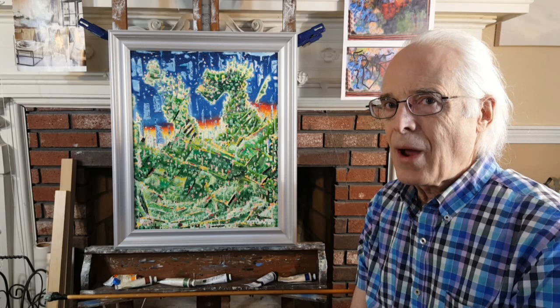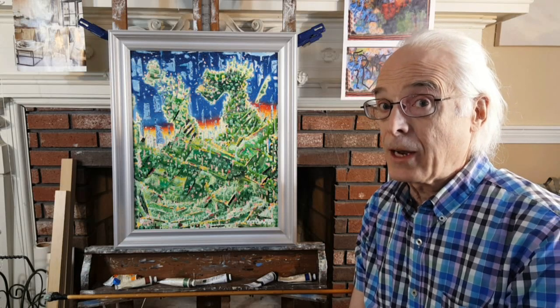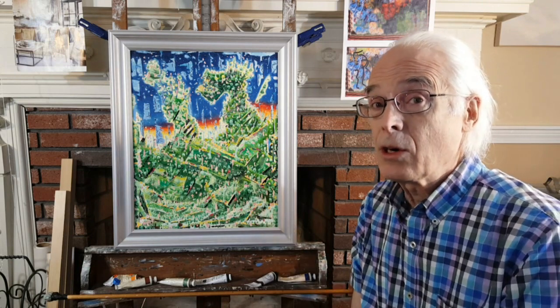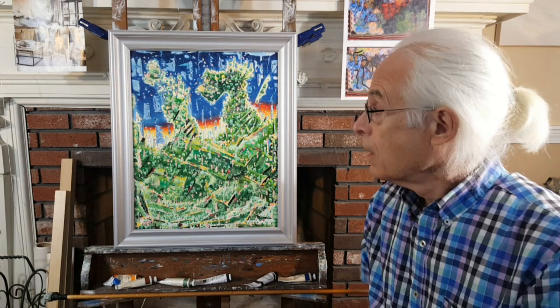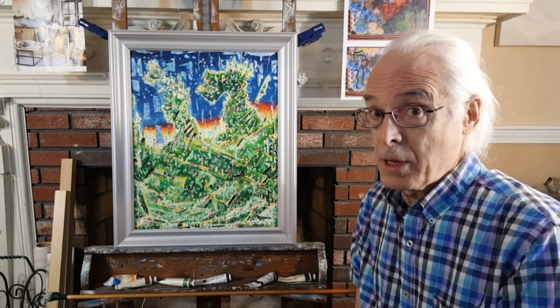Today I'm going to show you how I make one of my stroked abstracts. Here's an example that's also going to be at the Arts League of Lowell, my favorite play show in March and April. This one's titled Walk With Me.